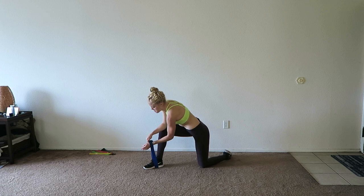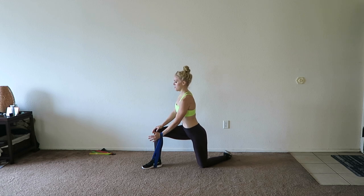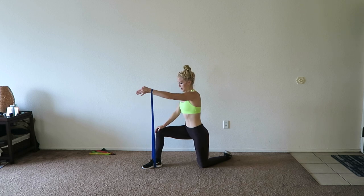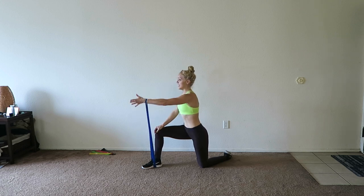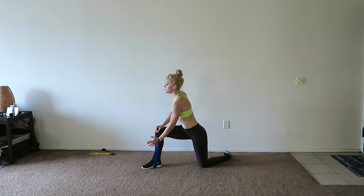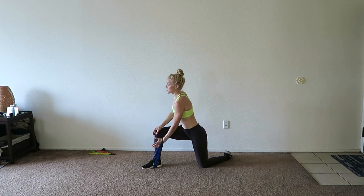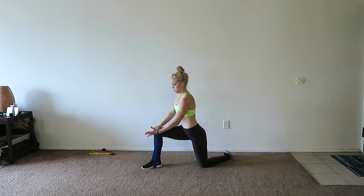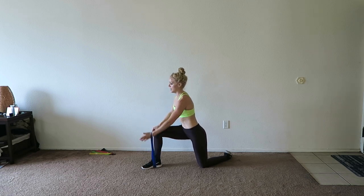For those front raises, again, the band is resting on the wrist, thumbs up, and bring that arm up — you're up and you're down. You can always find mini bands at any sporting goods store or on Amazon. I always order off Amazon for these mini bands — it's just easier. Two more, one more.